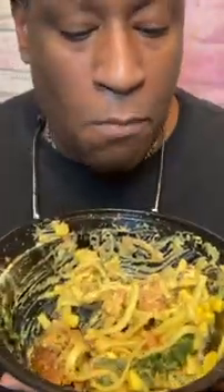Guys, look at this — remember how full this bowl was? It's about time for me to get my exercise in. After this meal, I'm gonna lift some weights.